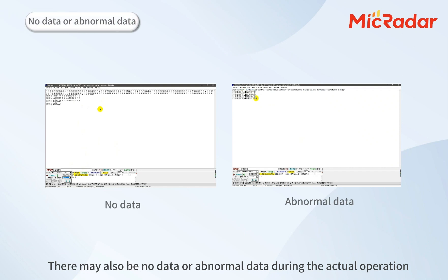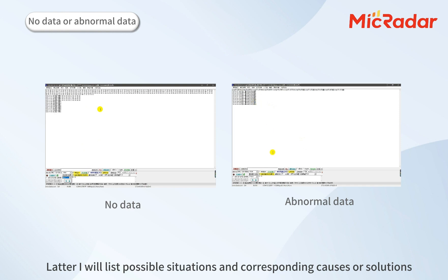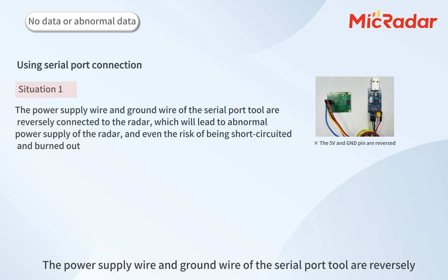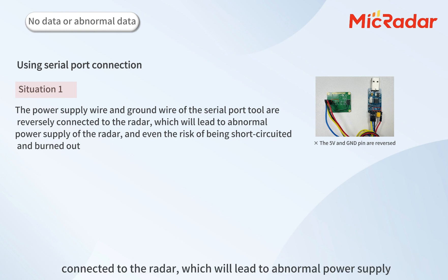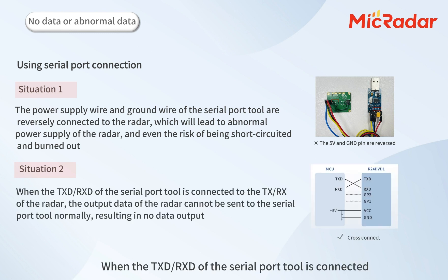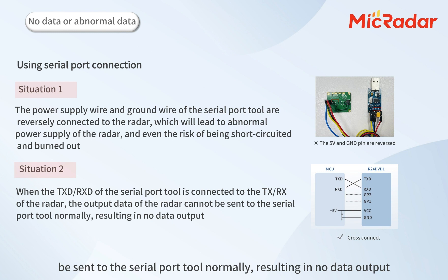There may also be no data or abnormal data during actual operation. Here are the possible situations and corresponding causes or solutions. When using the serial port adapter to connect to the radar: Situation 1 — the power supply wire and ground wire are reversely connected to the radar, which will lead to abnormal power supply and even the risk of short circuit and burnout. Situation 2 — when the TXD and RXD of the serial port adapter are connected incorrectly to the TX and RX of the radar, the output data cannot be sent normally, resulting in no data output.